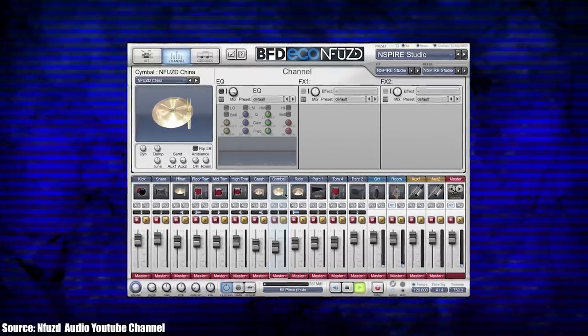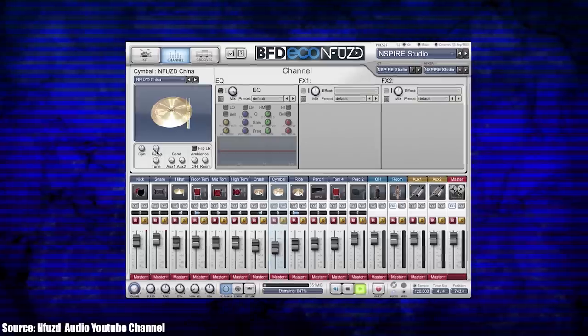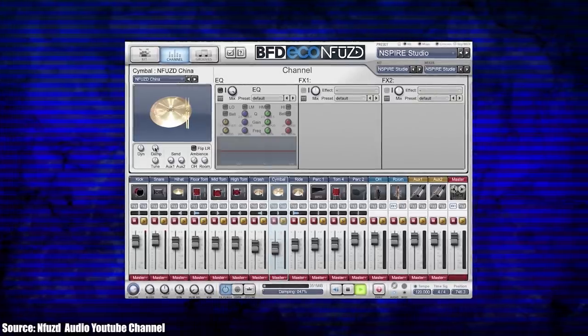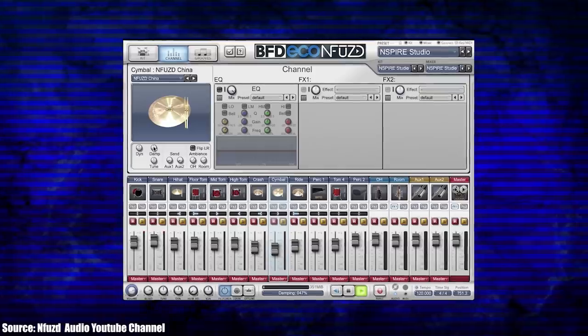It's BFD Eco and Fuse Edition — not the full version of BFD, but still you're getting a drum plugin. Now it's definitely a cool idea that had benefits, but there are some downsides. There weren't a ton of sample layers because the sounds were high quality — they cut down on the number of sample layers on each individual pad. So that was a downside.